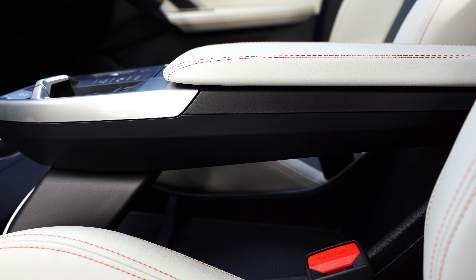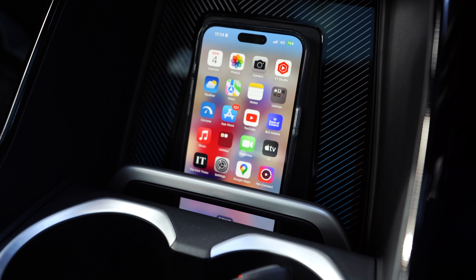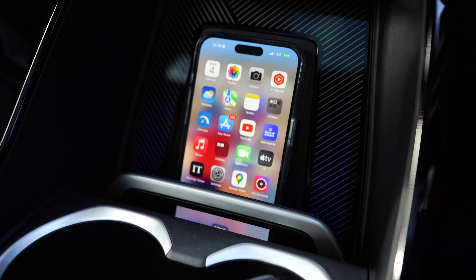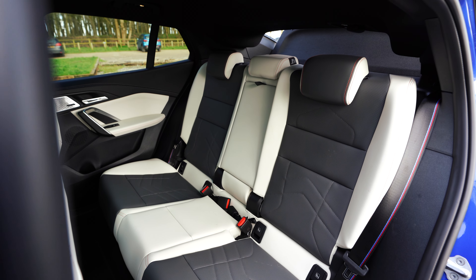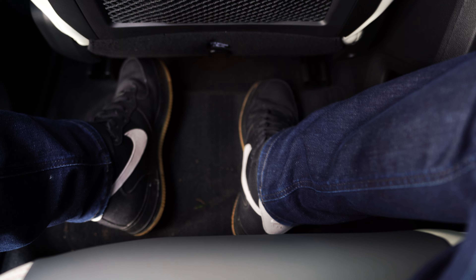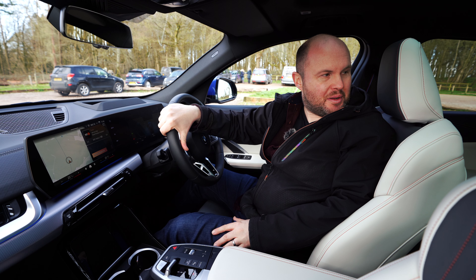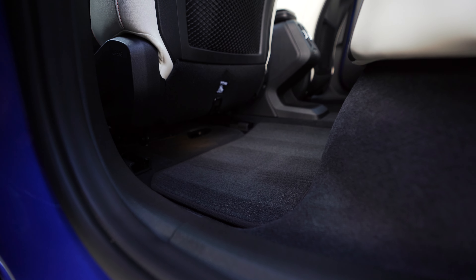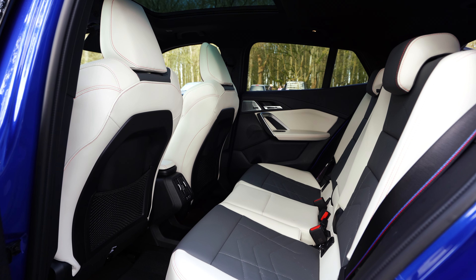There's a floating armrest with extra storage below. You clamp your phone in to charge it with a little clamp holder. There are drinks holders, good space in the back, and a lot of room for your feet and knees — just watch out for that sloping roofline. I can still feel it 20 minutes later on the side of my head. You can also adjust the rear seats individually for different angles if you want a bit more space in the boot.